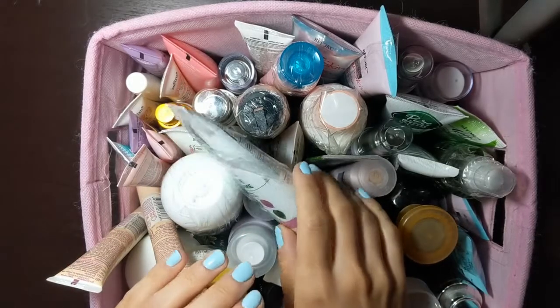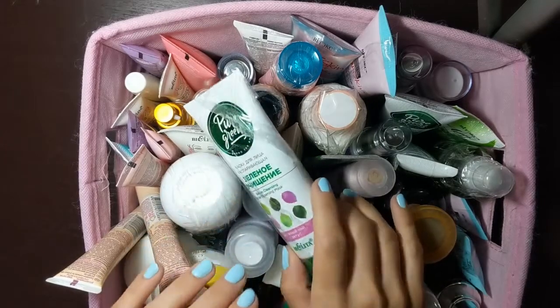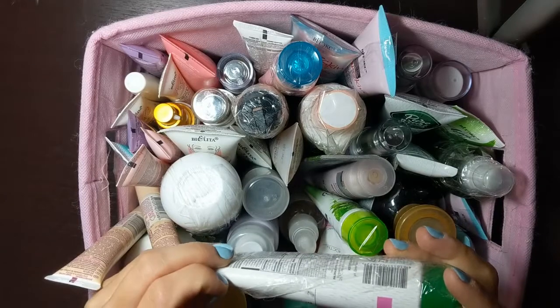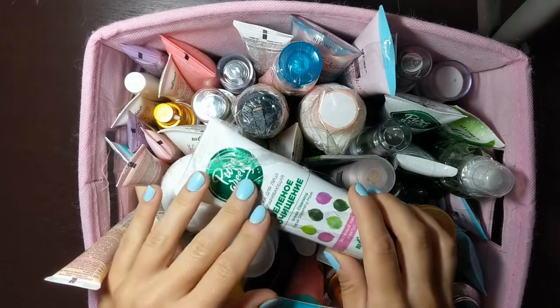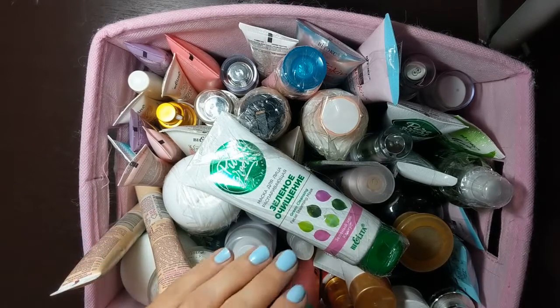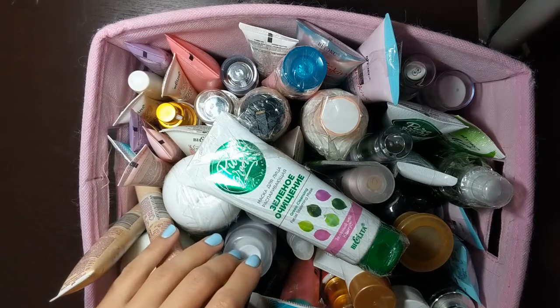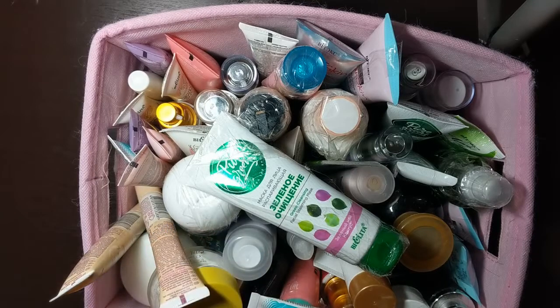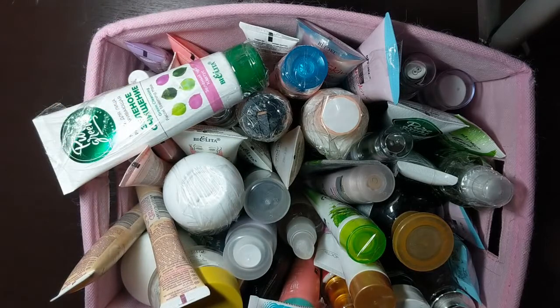Hey there and welcome to another video. Today I want to share with you some of the items that I brought from my trip in Belarus. I usually go there to buy their cosmetics just because it is quite inexpensive.